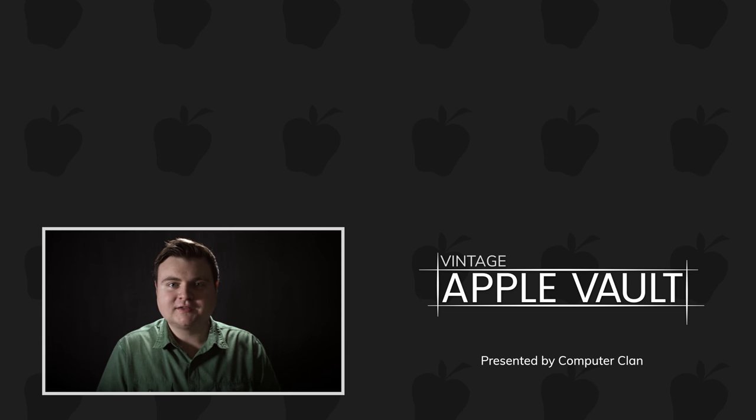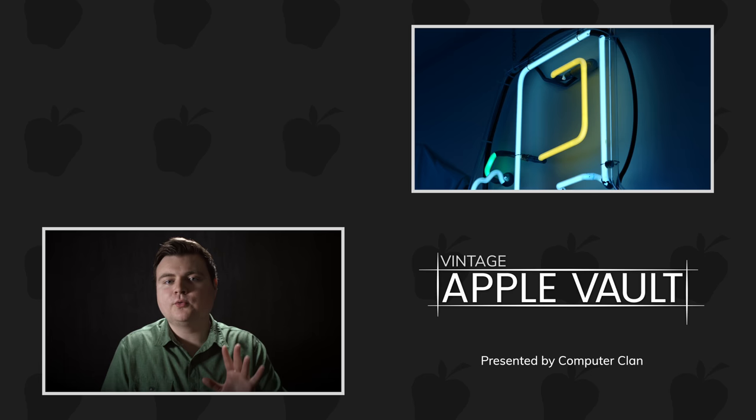Hey, welcome back to the Vault. Let's talk about the Macintosh. When it first came out, what do you think some of the issues with it were?